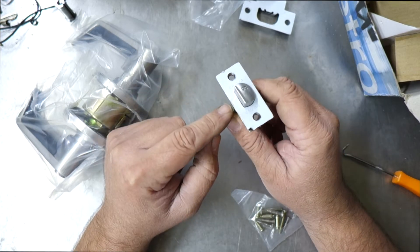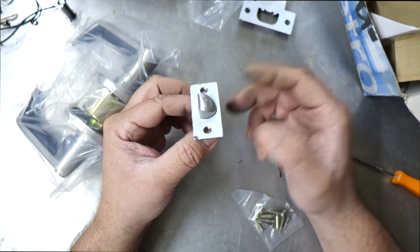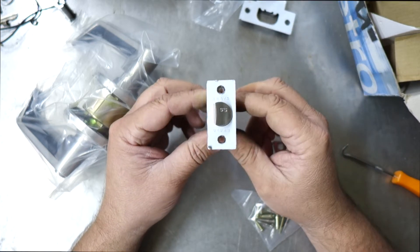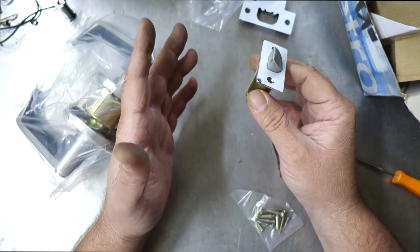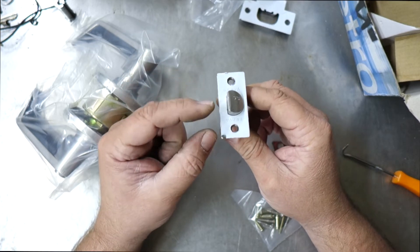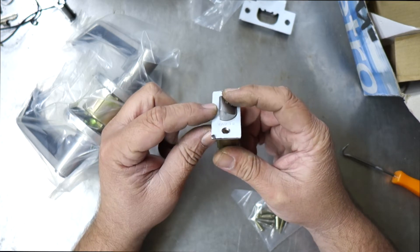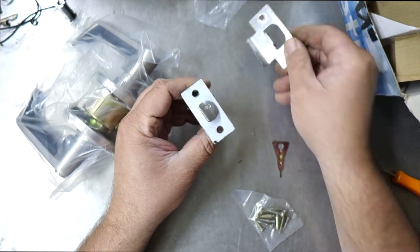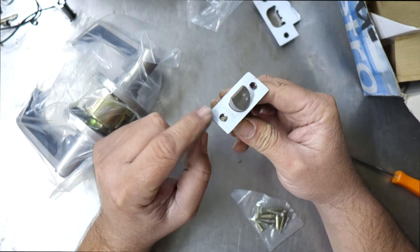Stainless steel latch. This is a privacy latch so it doesn't have that secondary dead-latching function. What that means is that in an emergency you can come along with a credit card and just shim it open. Being a privacy or passage latch, it's low security — an entrance set would have another little tongue on the side which would make it solid when the latch was in the keeper or striker plate. This is a protective coating on the front; it's stainless steel finished underneath.